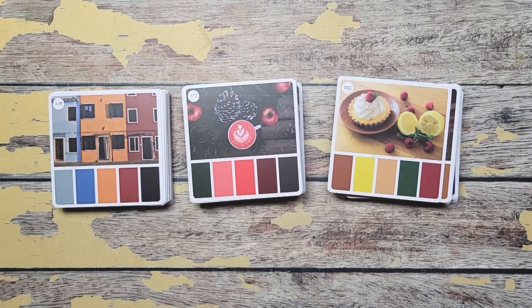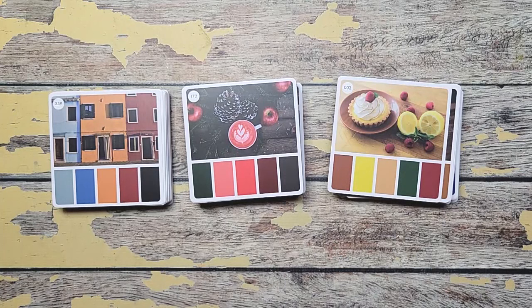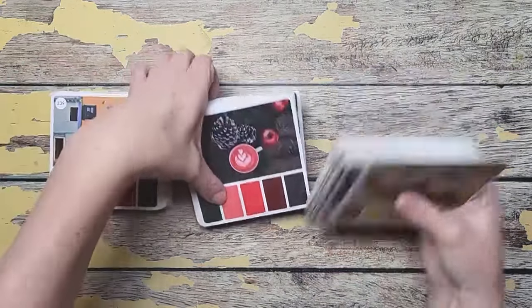I wanted to start a new sketchbook so I thought I would bring you along for the process. I recently bought the Color Cubes by Sarah Renee Clark — I will leave her a link in the description box below. I bought set one and two which has 500 cards and I didn't need 500 cards so I split it with two other friends. So we each got a stack of 166 cards which is really a lot. That is all of these that you see here.